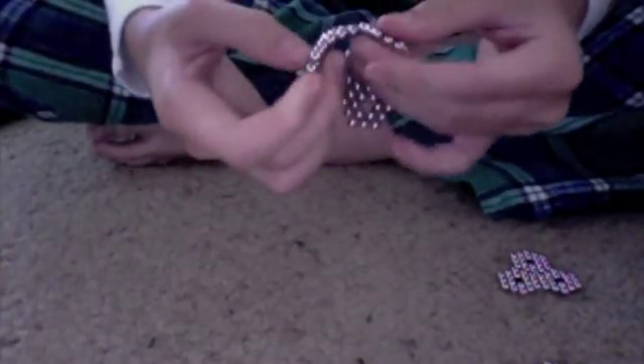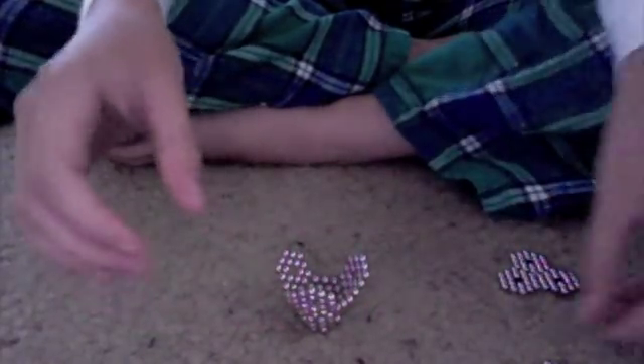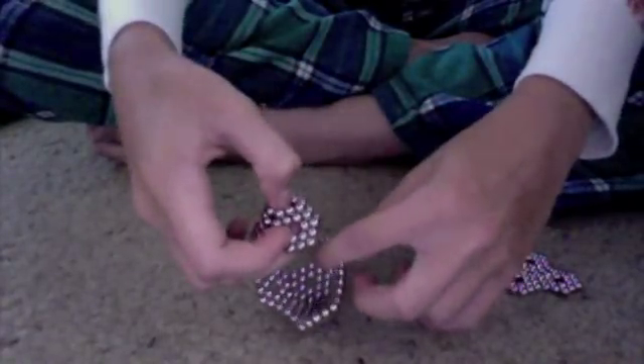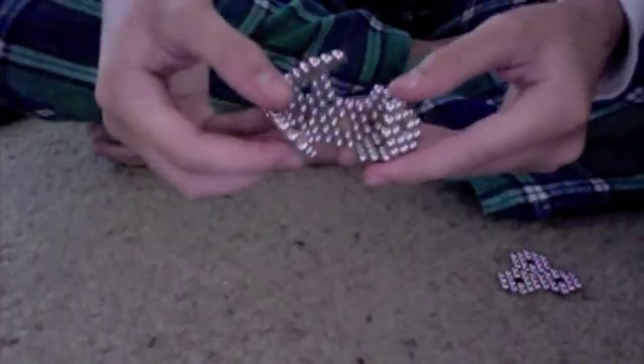Now fold them together. The one you moved should be on top. Now the 3 that you took from the side, fold together and it will make like a little hat. Attach part of the hat on top of one. Then there's 3 spots for the other two.